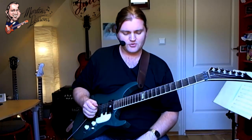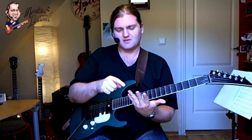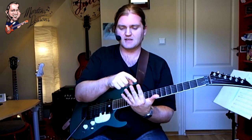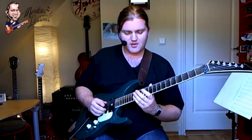So I'll show you how to do it. I'm actually going to divide my left hand in two. One part is going to be my third and fourth finger, and the second part is going to be my first and second finger. So the riff, you can read it on the top, goes like this.